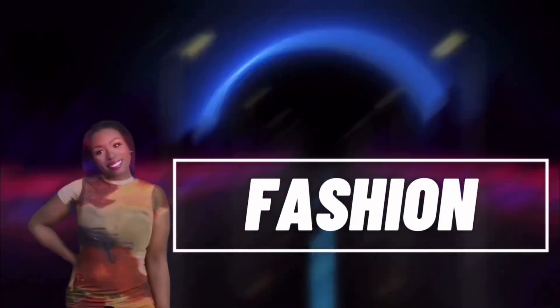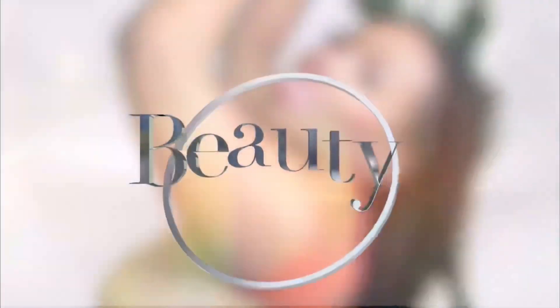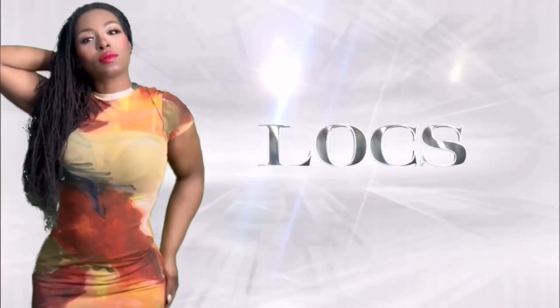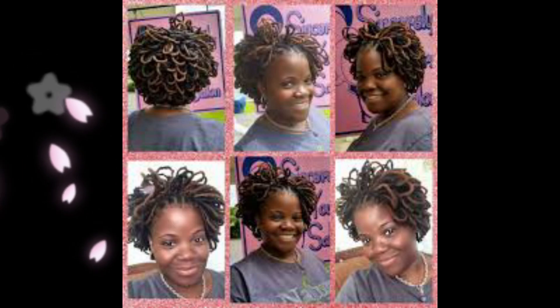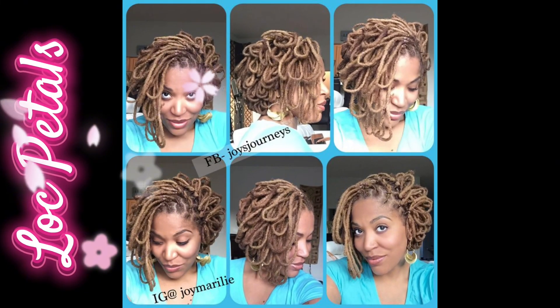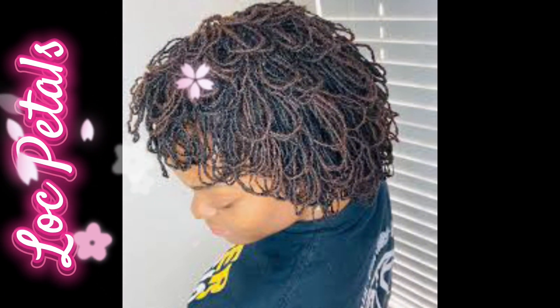Ready, set, go. Those traditional lock queens, they be rocking this style. And this is what we call lock pedals. And I was thinking, how can we achieve this style in the micro-lock community?